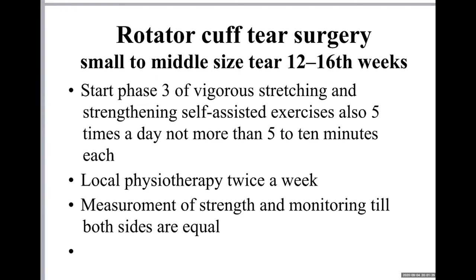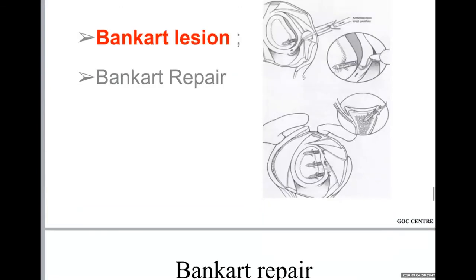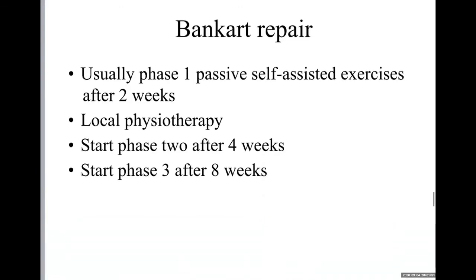Now we come to instability. In the case of a Bankart lesion, we repair with a normal capsular operation and then start physiotherapy. We usually start with phase number one — passive self-assisted exercise — after two weeks, with local physiotherapy. We start the next phase after four weeks, and then after eight weeks we start with phase number three.